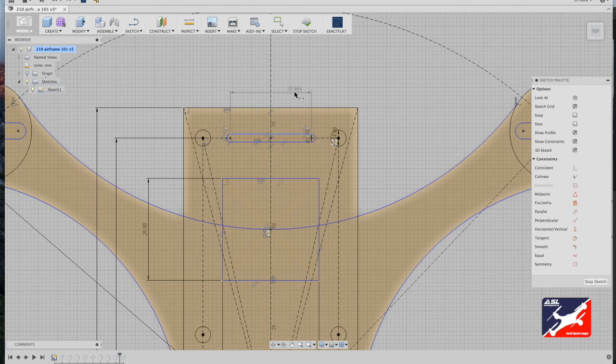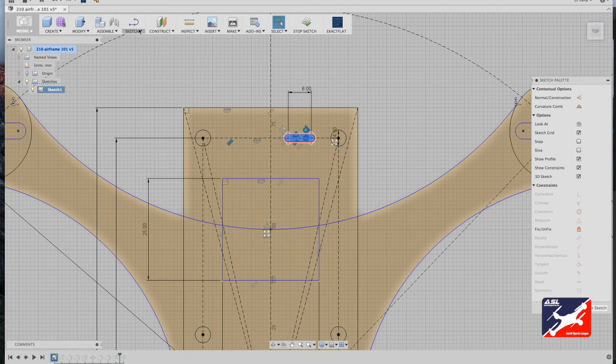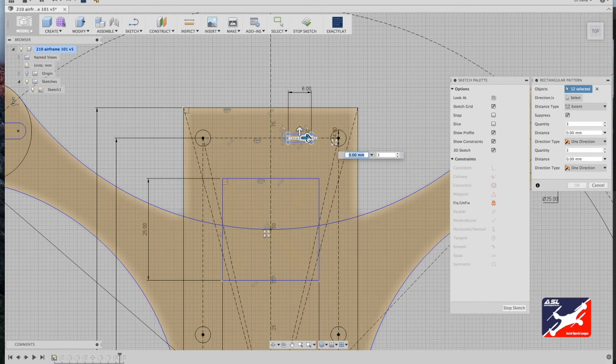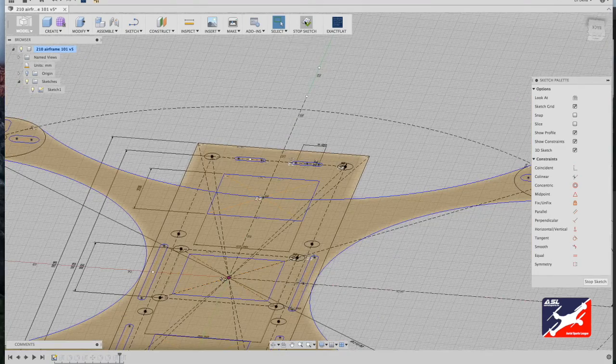Select one of the lines in the slot and hit D to dimension the length — it shows 20.9 millimeters. Change this down to six millimeters: hit six on the keyboard and return. Right-select that slot, go to sketch menu rectangle pattern tool. With the horizontal handle, drag out and position it so the center slot is dead center to the construction line — that's minus 15 millimeters — with a quantity of two. When happy, hit return and stop the sketch.